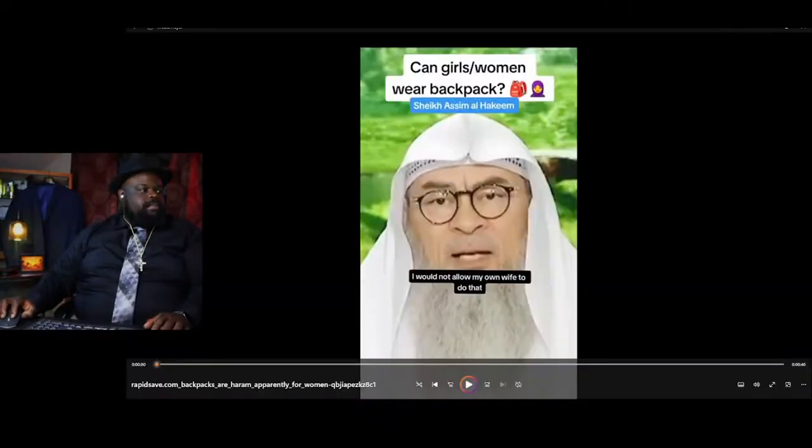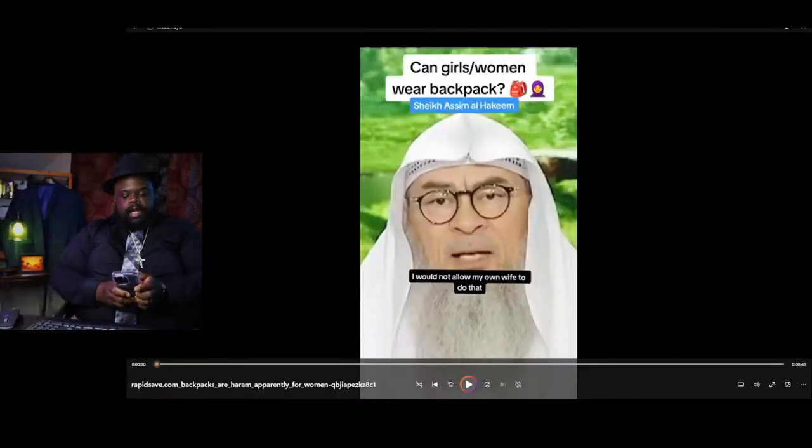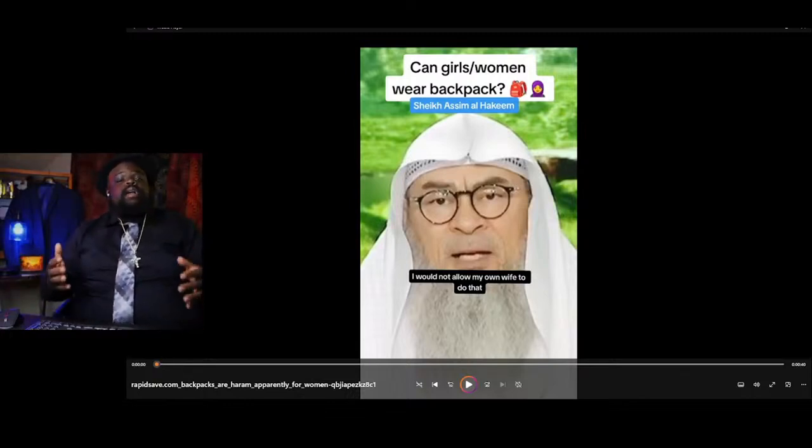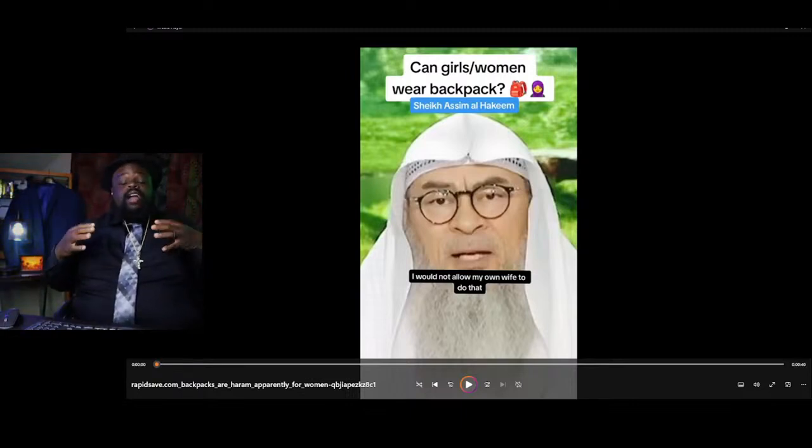Y'all let me know in the comment section if y'all feel that way. Here's going to be my thoughts on it. So, should you wear a backpack under your abaya? I'm going to go ahead and explain what that is. An abaya is a long black, long-sleeve robe worn by Muslim women in Arabic-speaking cultures, often with a headscarf or veil. I'm sure you guys have seen what an abaya is. He's saying that you should wear it on the inside.